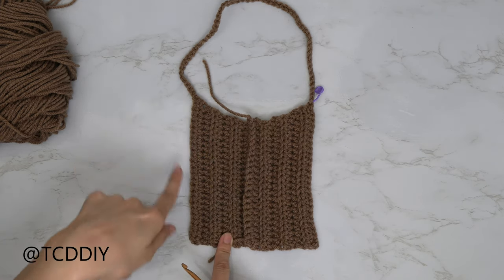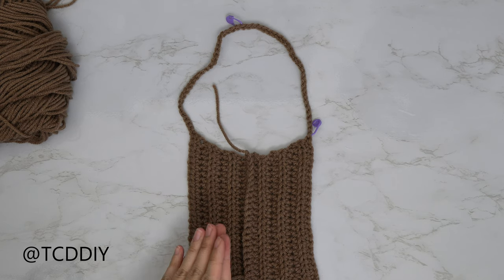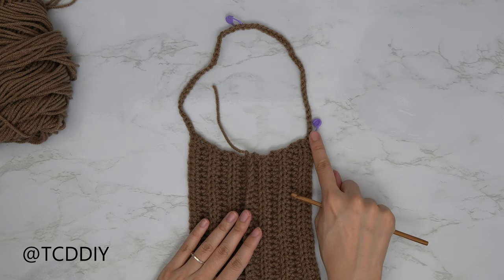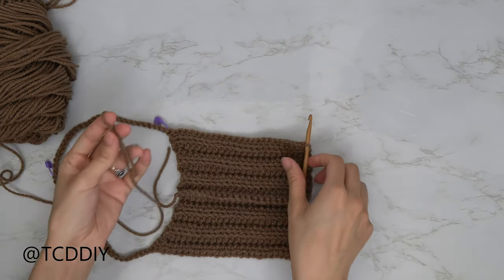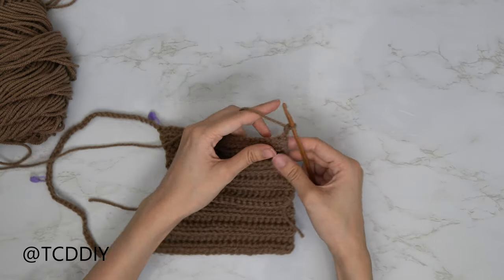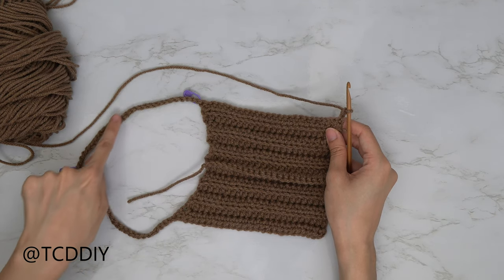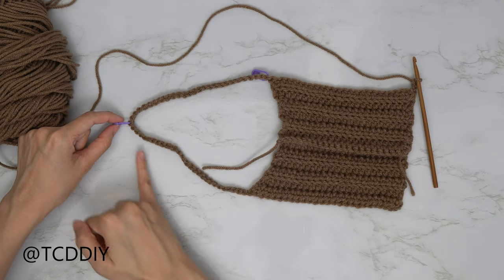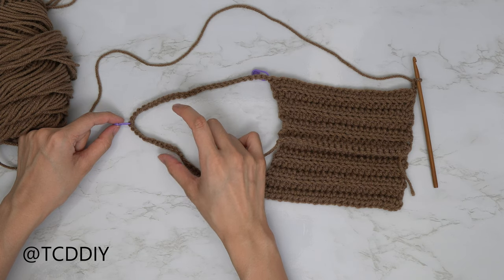We're going to insert our hook into the side we just finished — an indicator of what side that is will be the side where we inserted our stitch marker. Along this edge, insert your hook into this back loop, insert your yarn onto your hook, pull through, do a chain up of two, then go all the way around putting one back loop half double crochet into every stitch and a half double crochet into every chain. When we get to this middle stitch marker, insert into that stitch and then work our way back down, going back and forth until we get a chunk wide enough to fit on our shoulder.